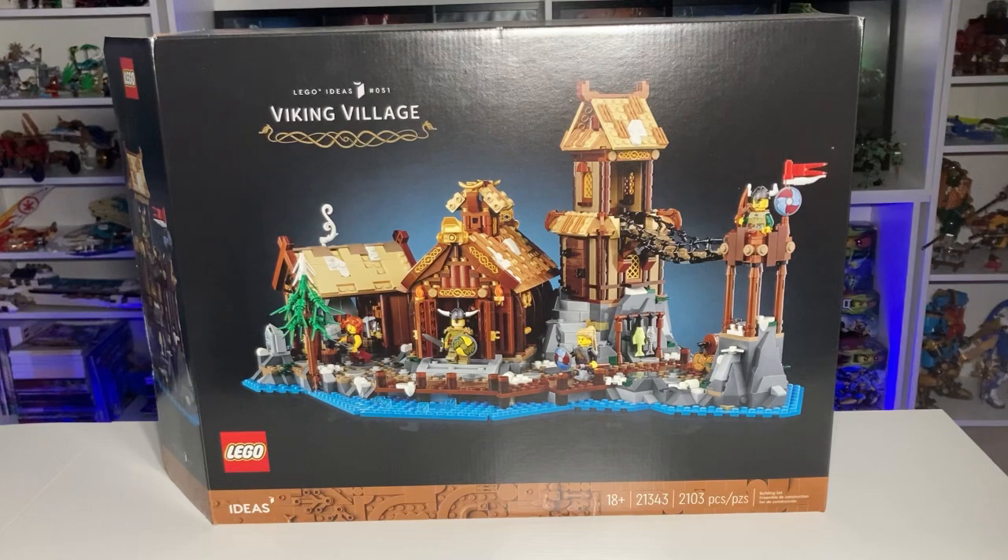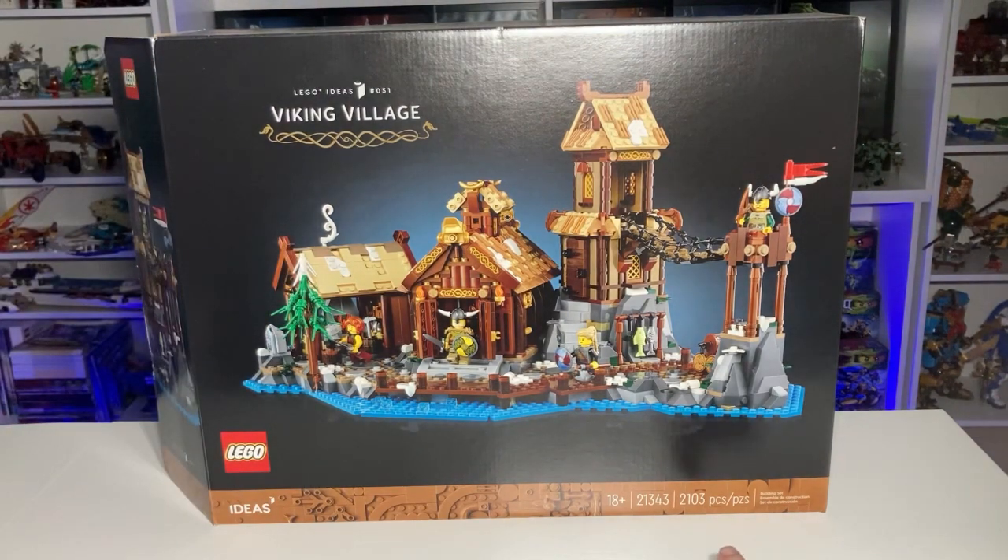Make sure to like and subscribe if you enjoyed, and let's get started. Looking at the box, it is number 51 in the LEGO Ideas line and has 2103 pieces. The brown looks very good on the bottom of the box, but I am getting sick of the plain black 18-plus box art. I'd love to see beautiful box arts and colors brought back — there's just a massive difference.